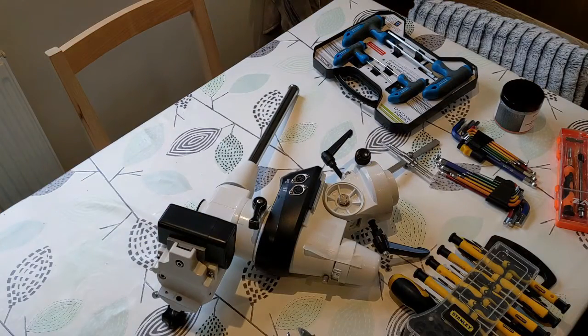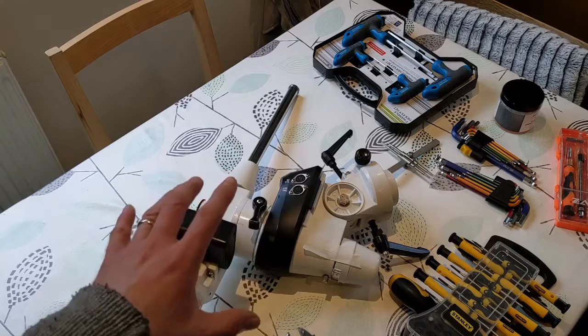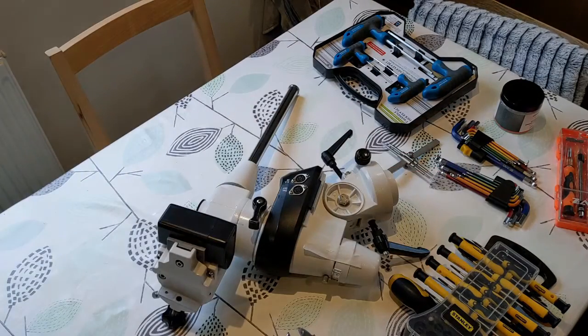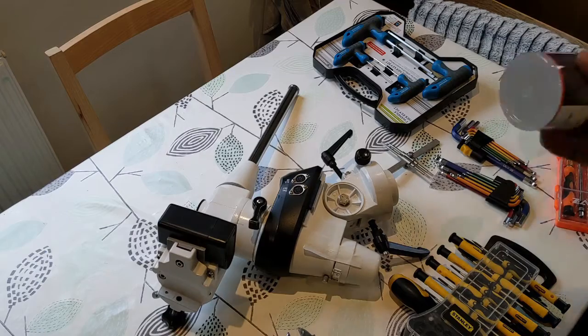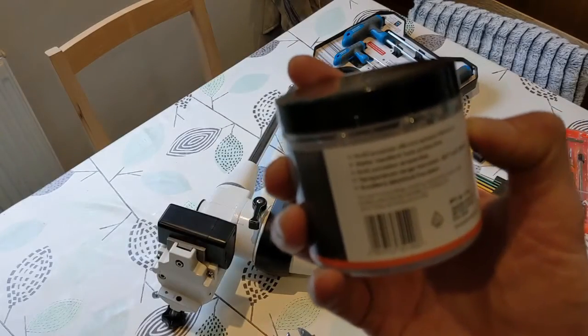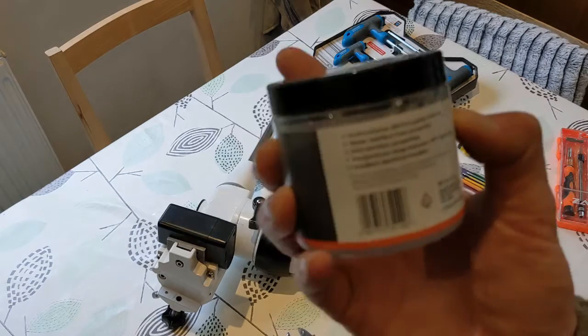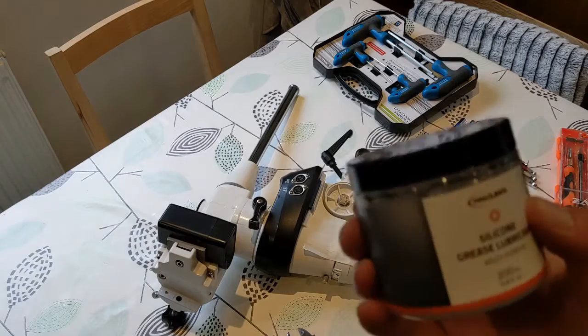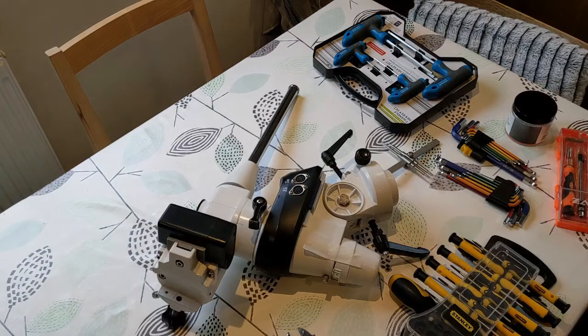I'm also going to clean all of the grease on all of the axes, strip the whole thing down, and re-grease with some new grease. I've got some multi-purpose silicone grease here which is rated down to minus 50 degrees, which I think will do the job. Using that silicone grease should hopefully improve the guiding on this mount.